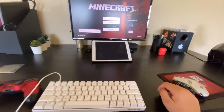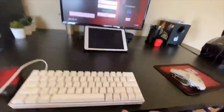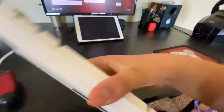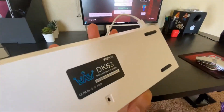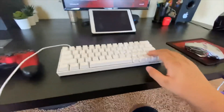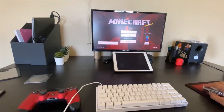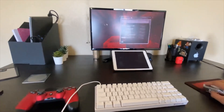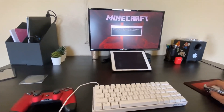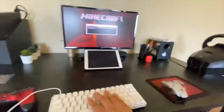Hey guys, Local here back again with another video. Today I'm going to be showing you how to use your Dyraq DK63 keyboard. As you can see, mine is a DK63 keyboard with the Bluetooth functionality. It's not working for me on Minecraft or anything on my PlayStation, and it's going to be the same problem on an Xbox. Even if I turn it on, it's still not going to work.